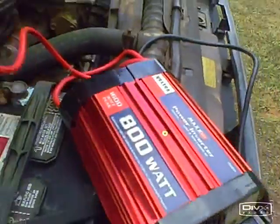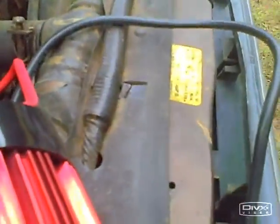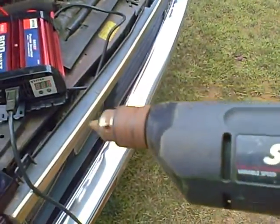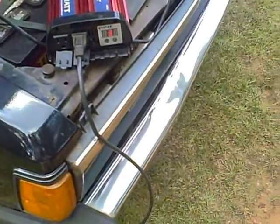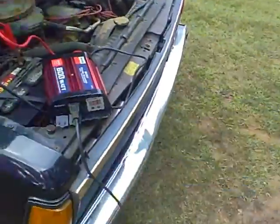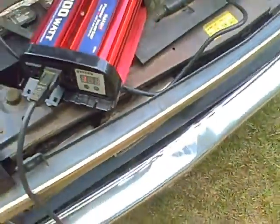This is my power setup right here. It puts out 14 volts — the alternator does. That's pretty good.